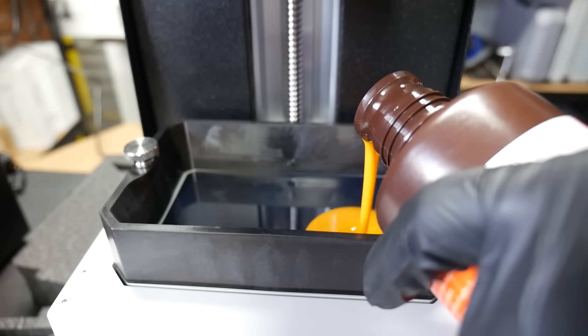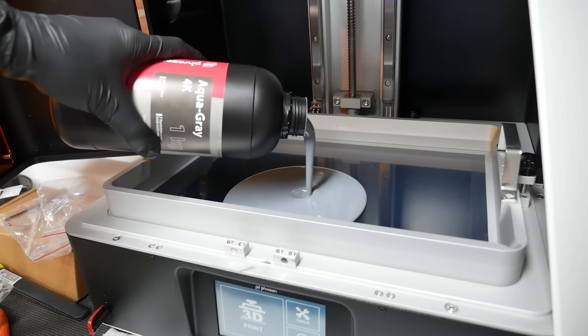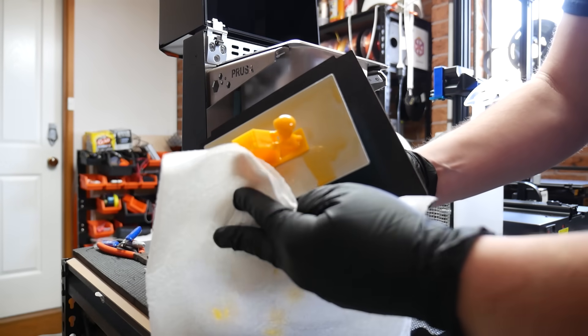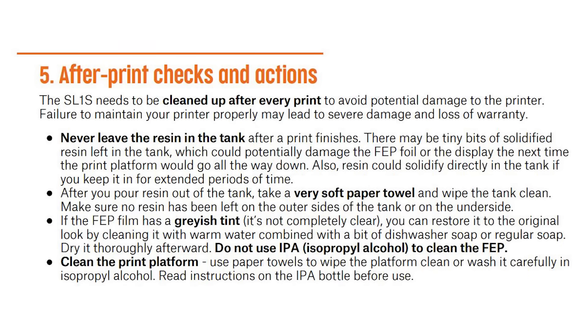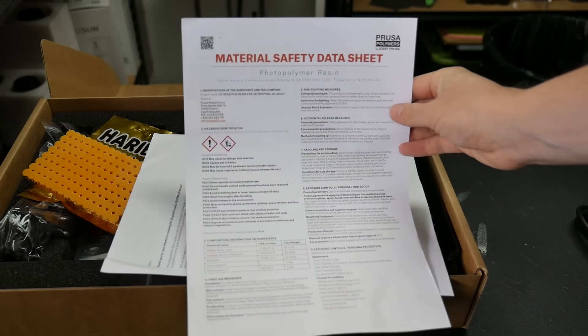It's definitely one of the nicer resins I've worked with, but also it's very thin compared to the more viscous resins like the Sonic Mega 8K, which makes pouring and washing easy, but also means it drips and runs down the sides of surfaces very quickly. So be careful to catch that, especially down the edge of the resin vat when emptying it, which Prusa recommends to do after every single print. Oh, and also check this out — an MSDS. That's really good to see.